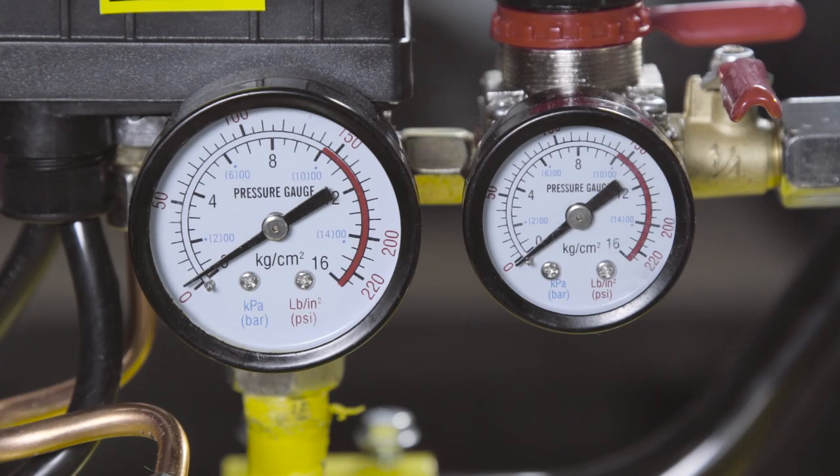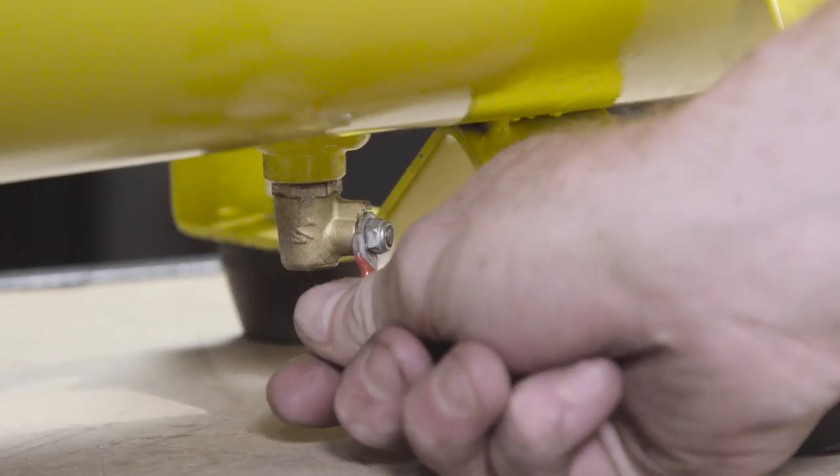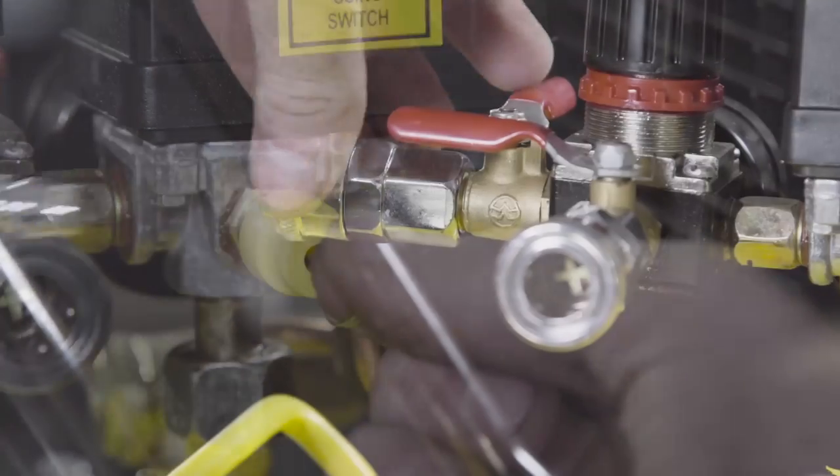such as tank and outlet pressure gauges, a regulator for the outlet pressure, drain tap, safety relief valve and standard Nitto air fittings.